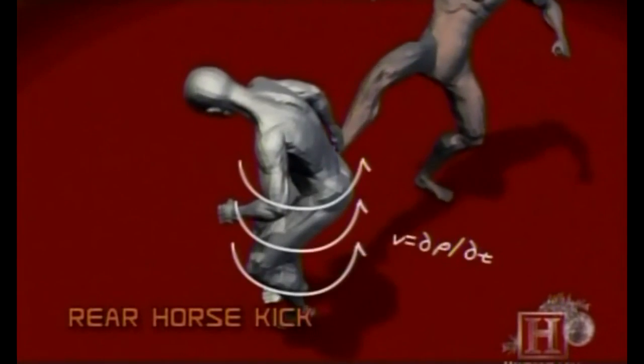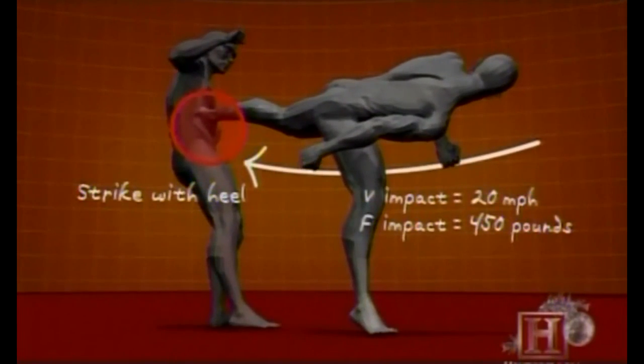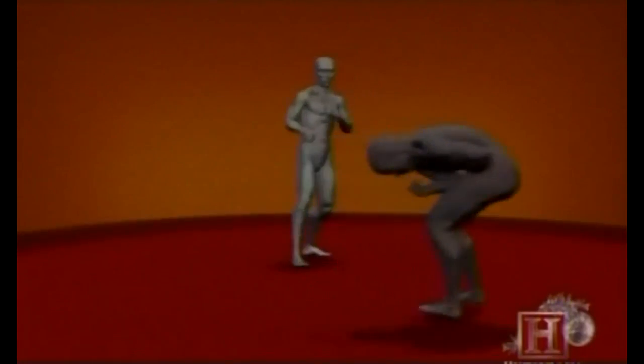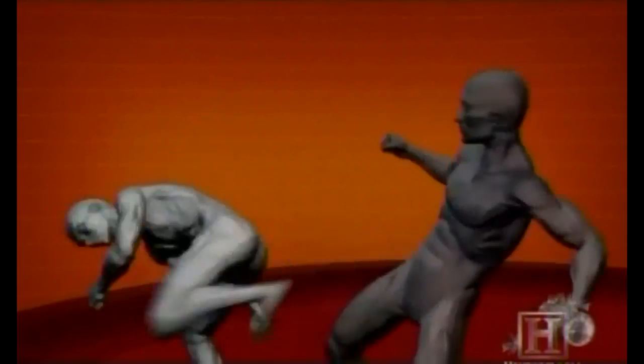The power of this move comes from the spin. The rotation of the torso, combined with the foot at the extremity of that rotation, generates speeds of over 20 miles per hour. By the time the heel connects with the solar plexus, it is traveling 60 miles per hour and transfers over 450 pounds of force — enough to break ribs and even damage internal organs.